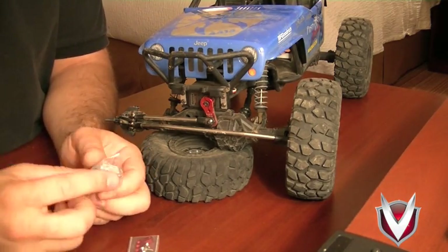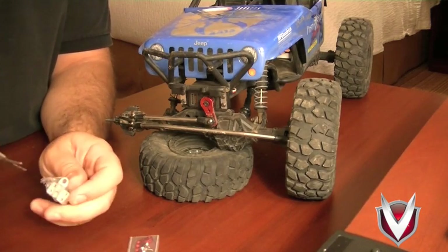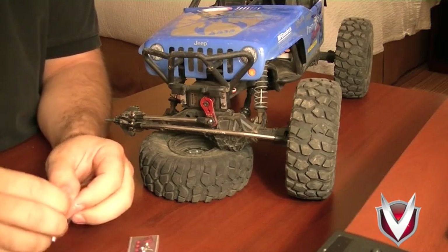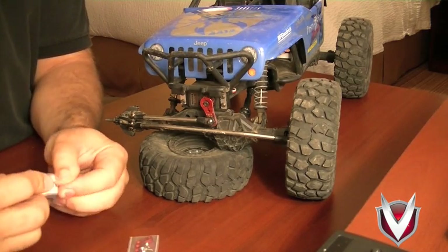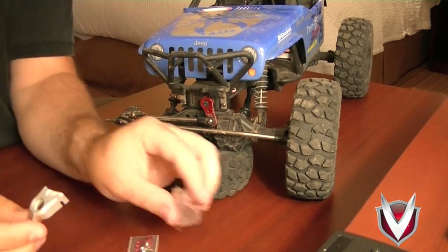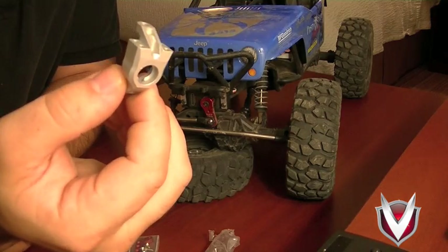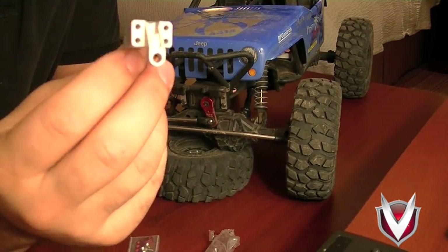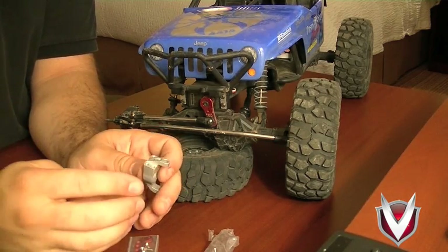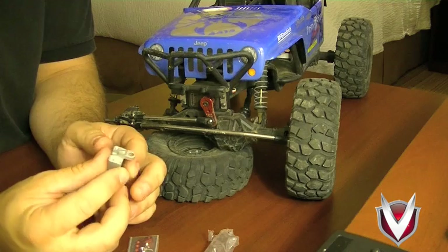I figured now is as good a time as any to upgrade the knuckles. I'm going to be using the Vanquish Wraith-specific knuckles. The Wraith comes with knuckles repurposed from the XR-10, which is why those arms on the back of the Wraith knuckles are there even though they're unused. The Vanquish Wraith-specific versions get rid of that extra set of arms, allow you to use a simpler knuckle, and raise the steering arm up to get it a little bit out of the rocks compared to the stock knuckles. Aluminum construction, bearing sizes are the same.